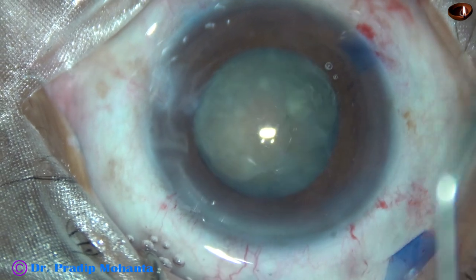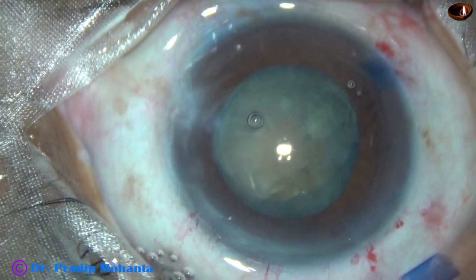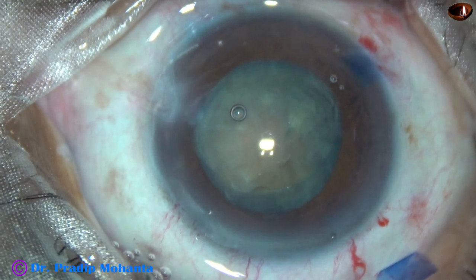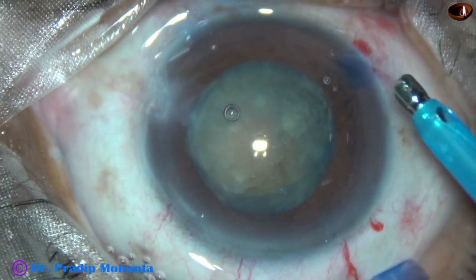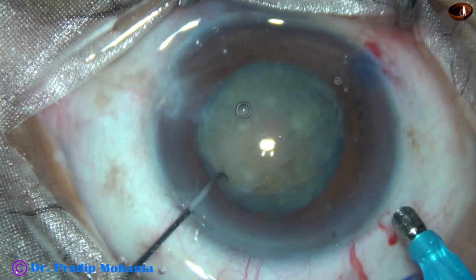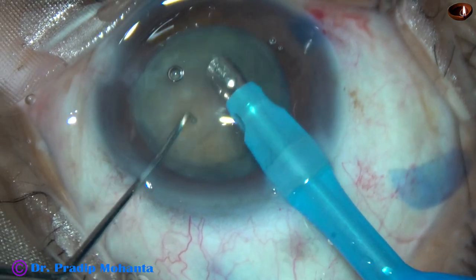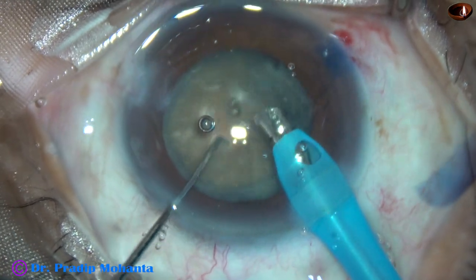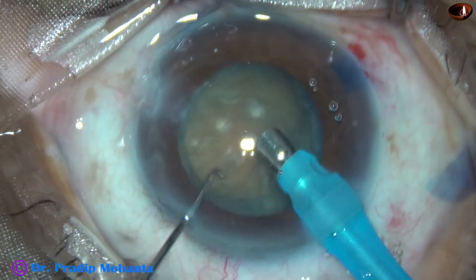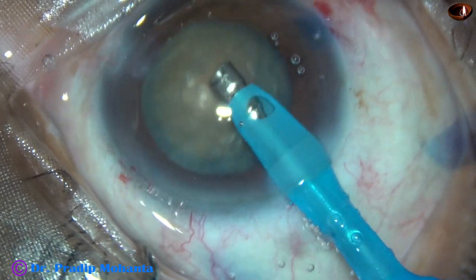Now is the time to introduce the phaco handpiece. The machine being used is Oertli Cataracts 3 from Switzerland. The tip of the phaco needle goes in with its bevel towards the nuclear mass. Some superficial cortical lens matter is removed. Watch the brownish tinge — it indicates that the cataract is not soft. Nucleus sclerosis is about grade 4.